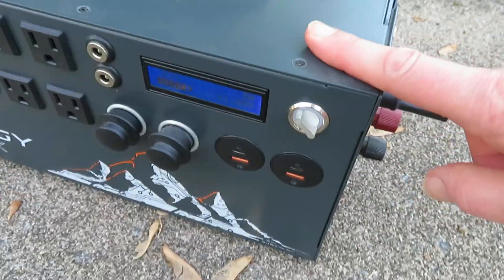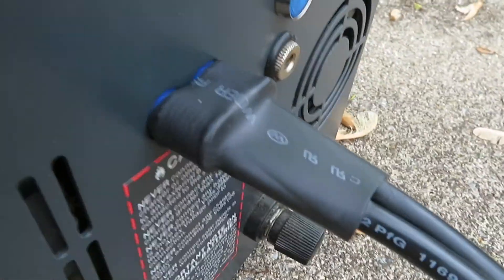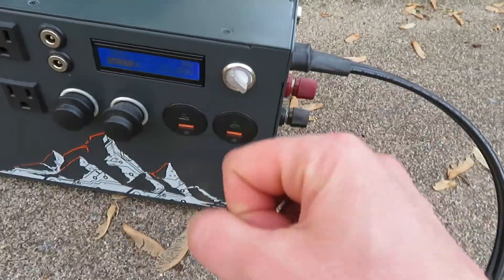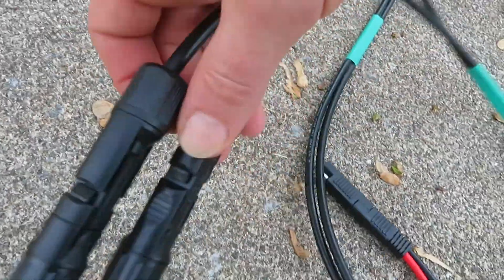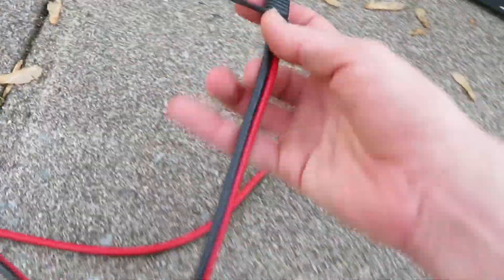Each power station has its different input connector. This one is an EC8. The Bluetti and the Jackery all have their different input connectors. This one came with this cable right here with the MC4 connections at the end, and because the Dokio panel has an SAE connector...